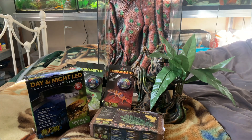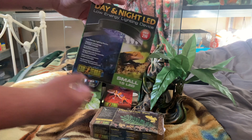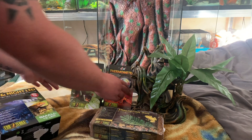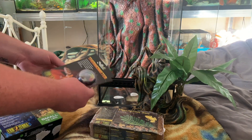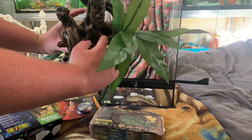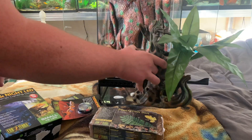So guys, these are all the things that came in the vivarium. I've got the day and night light, so I can have it on during the day and at night for the gecko to understand the difference between day and night. I also got a hygrometer and a thermometer, which will check humidity and temperature. And I also got this really cool decoration that holds a little water or food dish. I'm going to start opening these and putting them where they need to be.